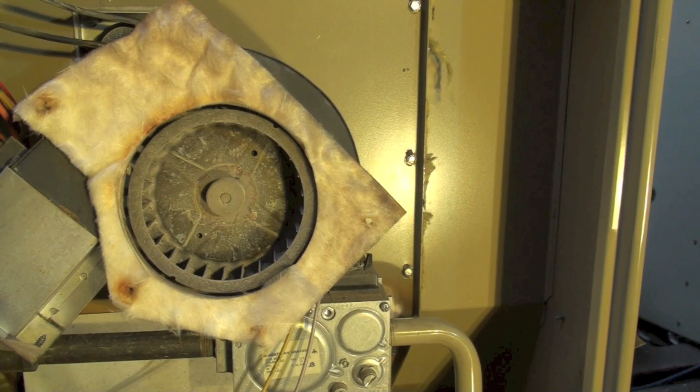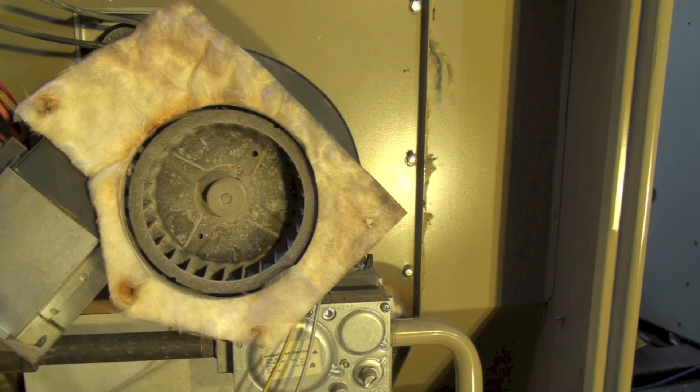Here's what the inducer looks like inside. Metal wheel, metal housing — 80% furnaces, a lot of them have used this metal housing. Not the best idea in the world.